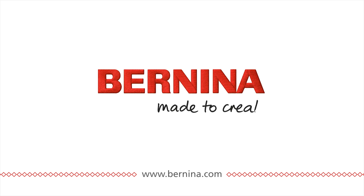Your machine is now ready to quilt. Happy quilting!